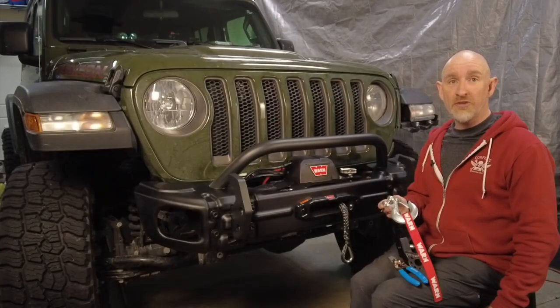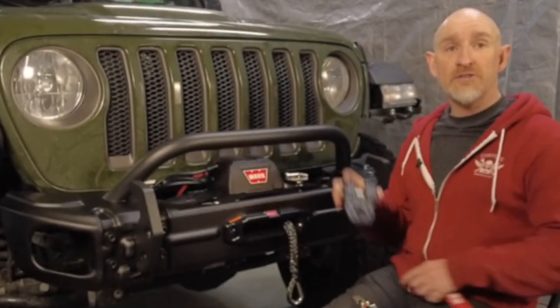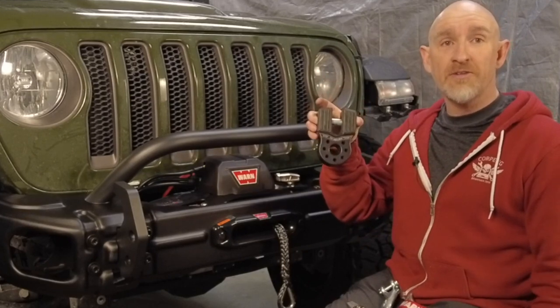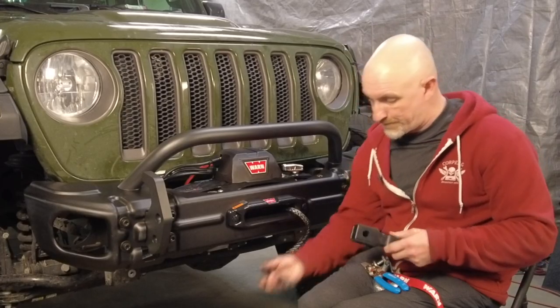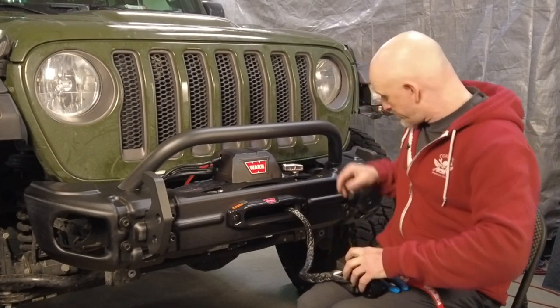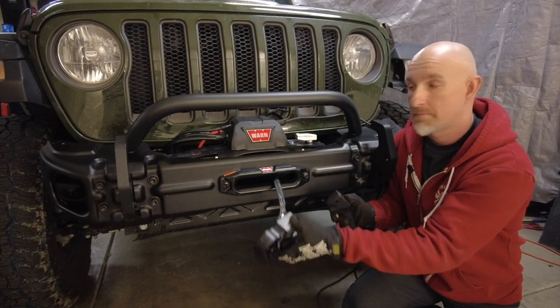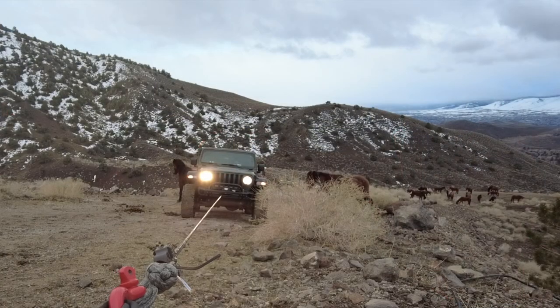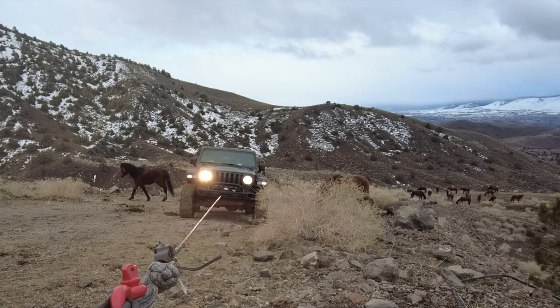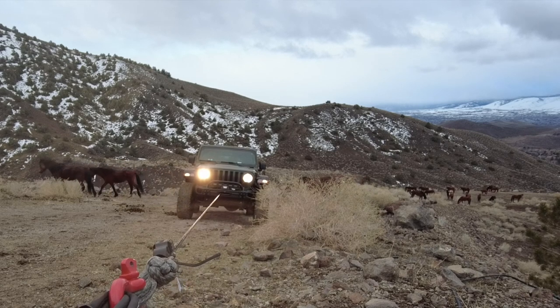Now that the bumper's installed, we would normally install the winch hook, but we're not going to do that. Instead, we're going to install this Factor 55 flat link because it will give us a closed loop system — and also because it's black like all the other accessories on the Jeep. Now the flat link is installed, we can snug it up to the fairlead, take the Jeep outside and stretch out the new winch rope. If you're not sure how to do that, you can watch the video on the screen.